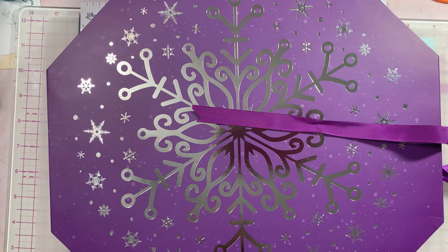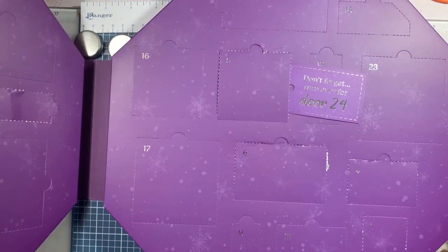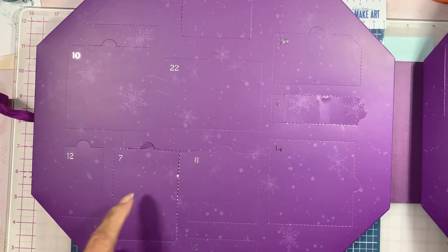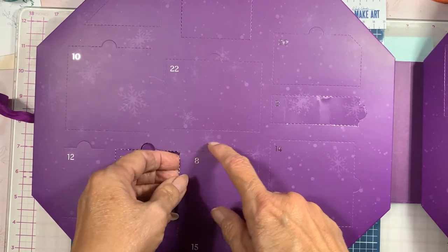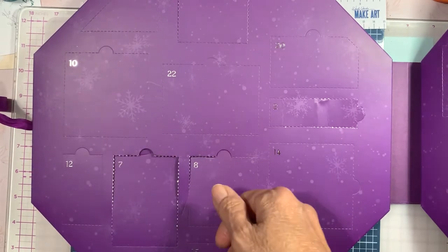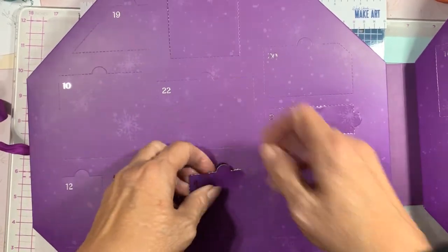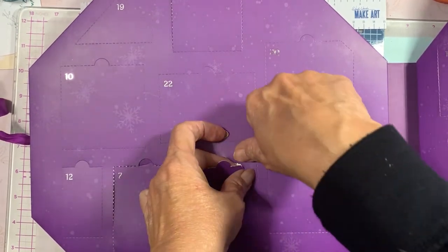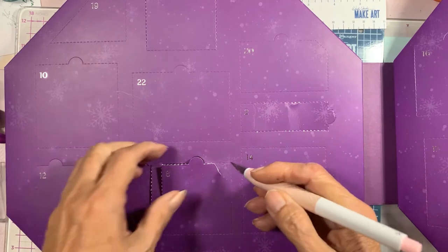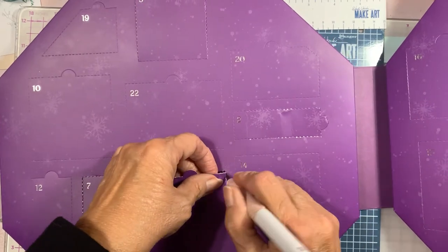Hey guys, it's Mary and it's December 8th. Let's see what we've got behind door number 8. I remember now, right next to yesterday's seven, so this should be easy. Remember yesterday we had that oddball die - it said 'happy' - so let's see if it belongs to this one or another one. For some reason it's not tearing properly - there we go.